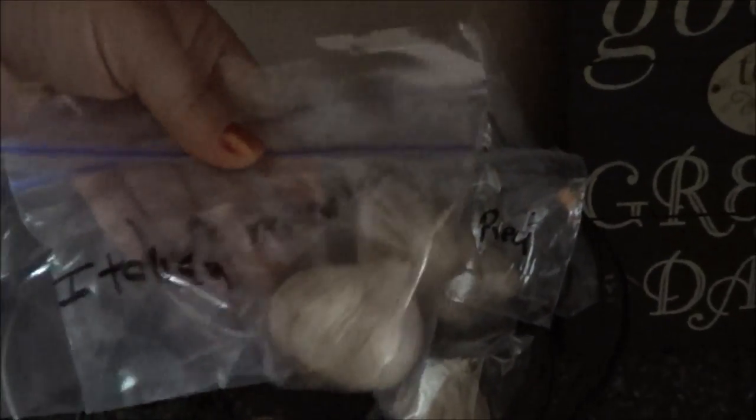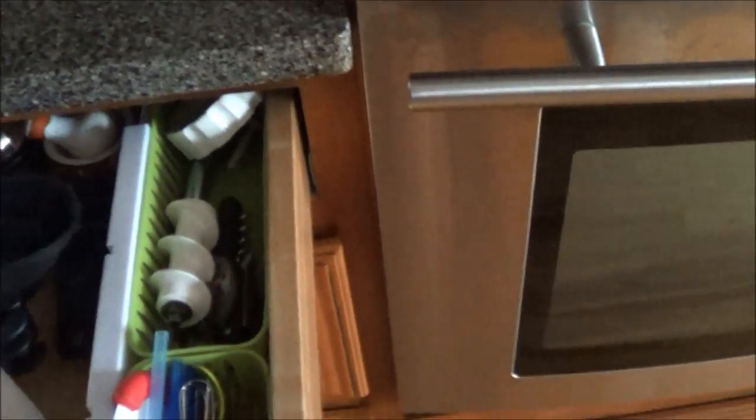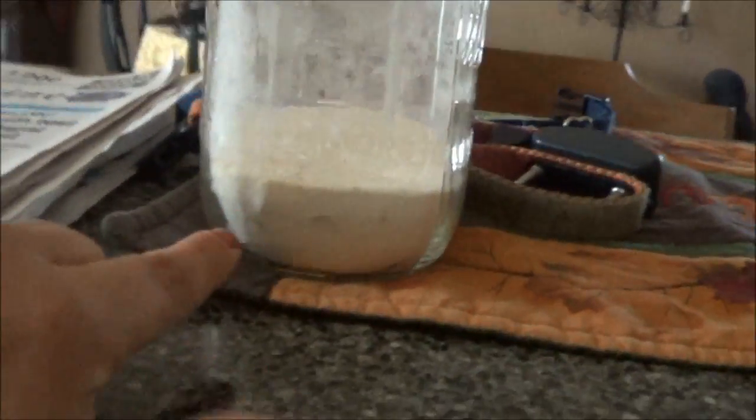You saw the garlic that Marisa gave me yesterday. So I need to unload this dishwasher and fold some laundry. I just threw my bathrobe in the washing machine because it reeked like garlic from making this garlic powder.